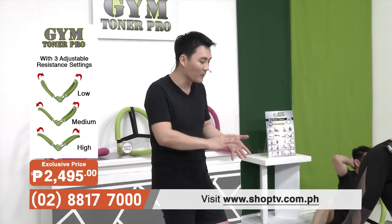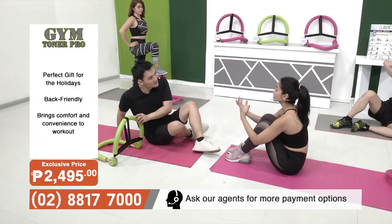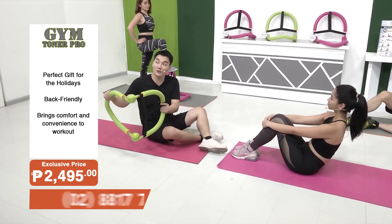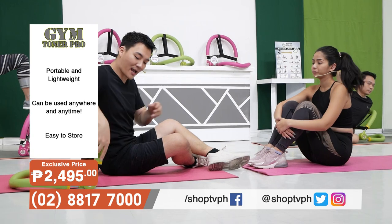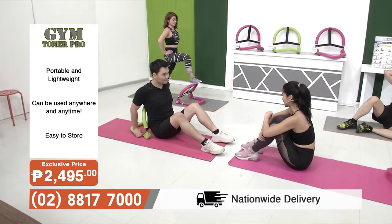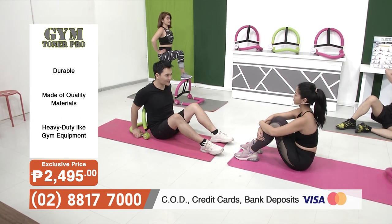A lot of people have tried sit-ups at home, so Gianna is going to try traditional sit-ups without the device, and I'm going to try it out with the Gym Toner Pro. We'll show our Shop TV shoppers just how much easier it is with the Gym Toner Pro. We're going to level up a little bit this time by putting it on the medium setting — one handle facing outwards and one facing inwards. Reminding all our shoppers: there are 3 resistance levels — low at 16 kilograms, medium at 20 kilograms, and high at 26 kilograms. Okay, let's do this.